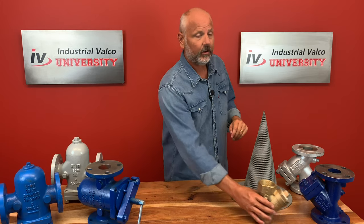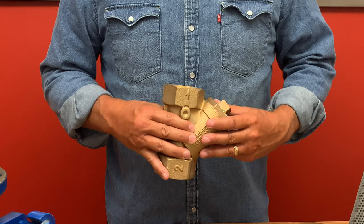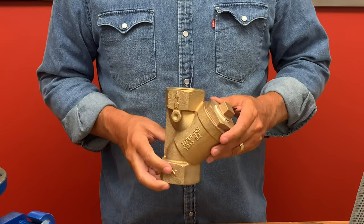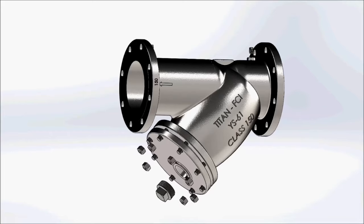Let's talk about the Y strainer. Y strainers are the most used devices for mechanically removing unwanted solids from liquid, gas, or steam lines by means of a perforated or wire mesh straining element.